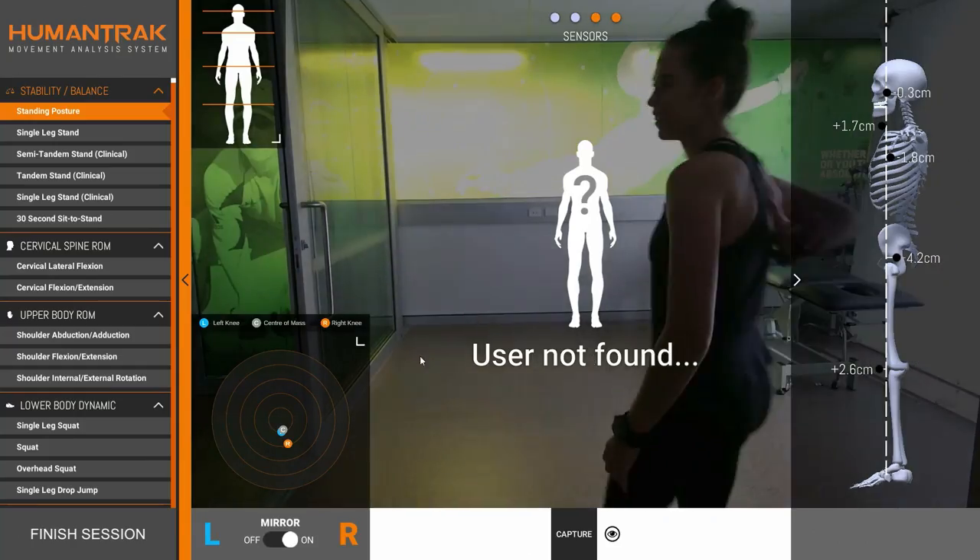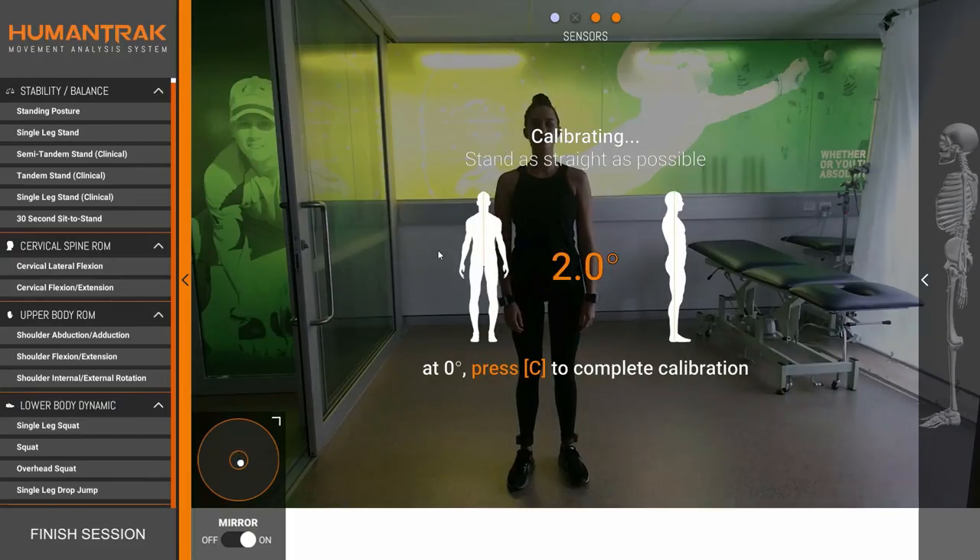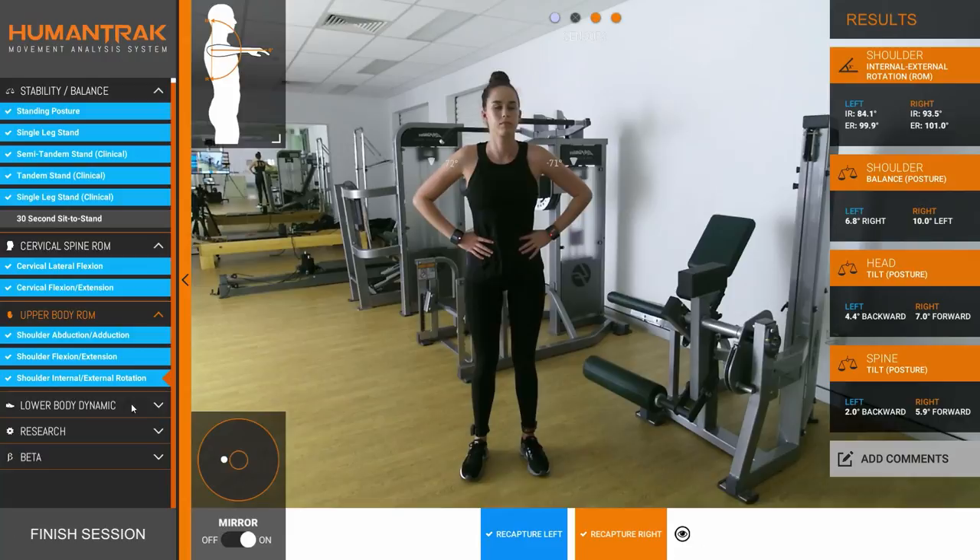When the patient stands in front of the camera, they are detected automatically, then the system can be calibrated with the click of a button. Now we're ready to test.